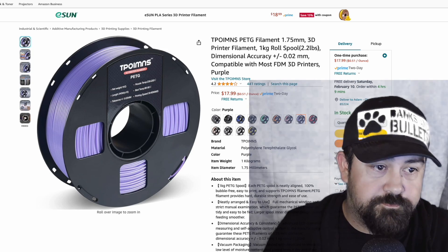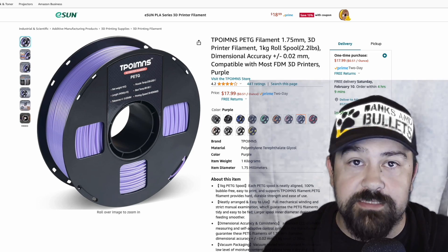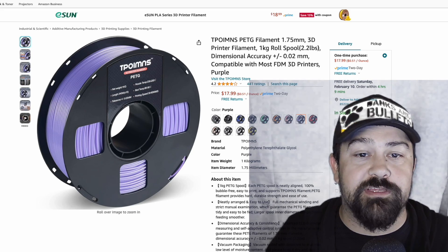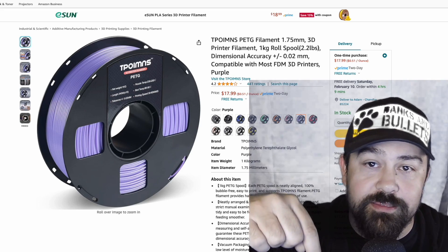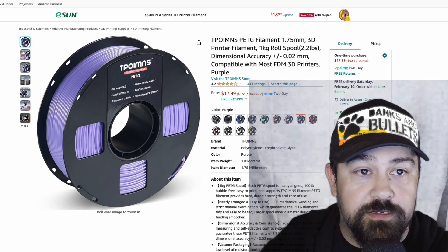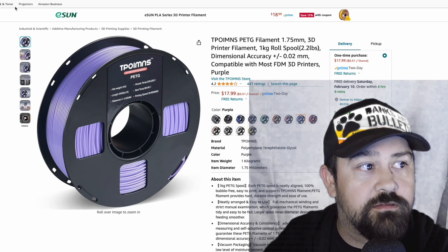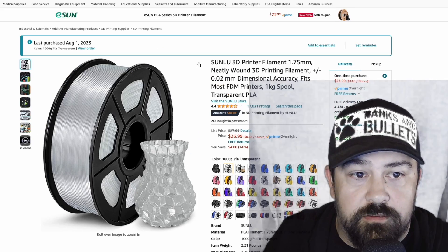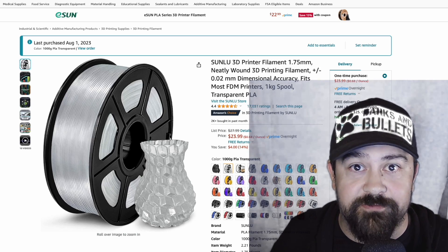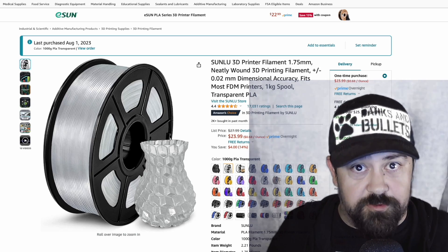If you've stuck around to the end, this is the filament I'm using: the TPOIMNS PETG filament. The one I used is Army Green, though I don't see that on Amazon anymore. I'll put a link in the description and pinned in the comments below. A lot of sites also say you want to be using clear filament, so I'll also leave you with the Sunlue clear filament — an awesome one to use if you want regular PLA for your tank instead of PETG.